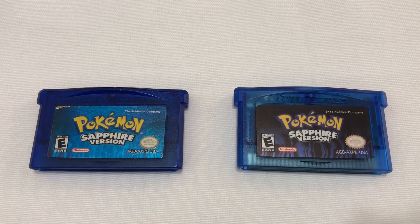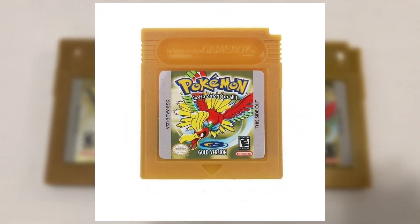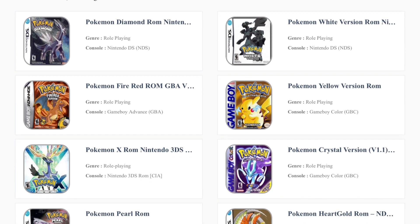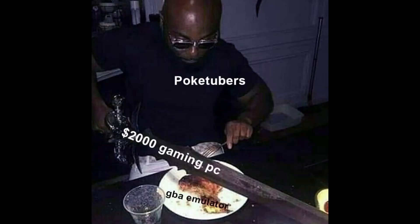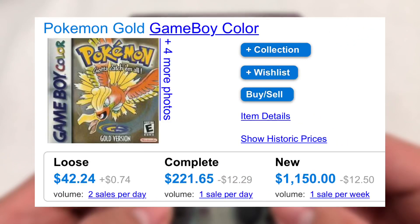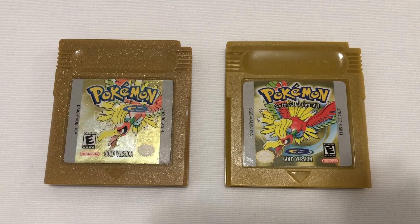One of these Pokemon games is real and the other is fake. Fake Pokemon games — or the proper term, reproduction Pokemon games. Like most retro video games, the Pokemon series has had its ROMs dumped and archived online for anyone to play on the best gaming console, the PC. But what if you wanted the authentic experience of playing a Pokemon game on its original hardware but don't feel like shelling out the same amount of money as a brand new video game? That is where these reproduction cartridges come in.